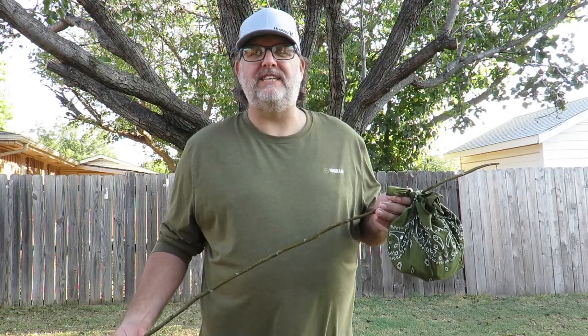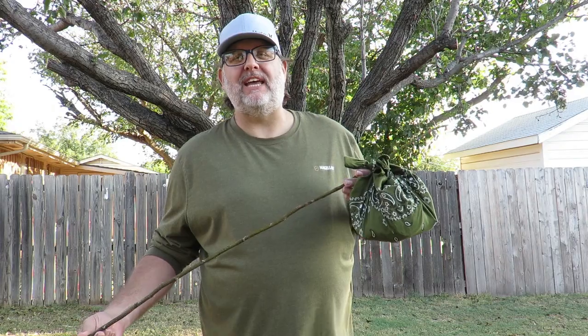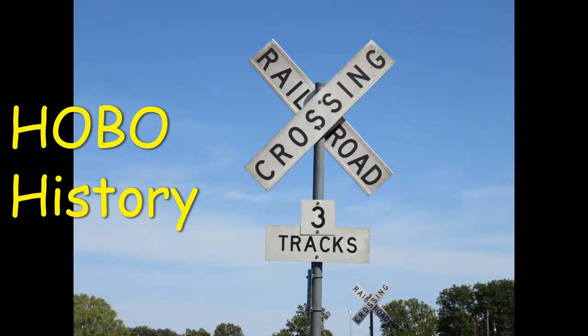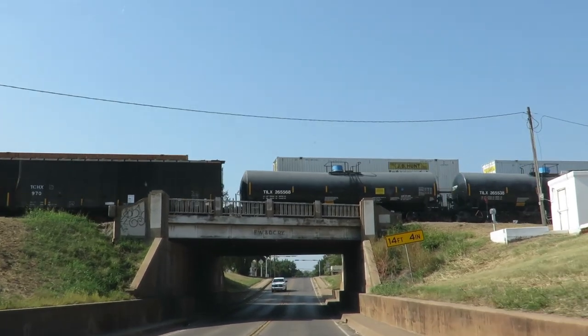Welcome to this episode of BTR Outdoors. On this episode we're gonna build an authentic hobo stove and give you a little bit of history. Let's do some hobo history.